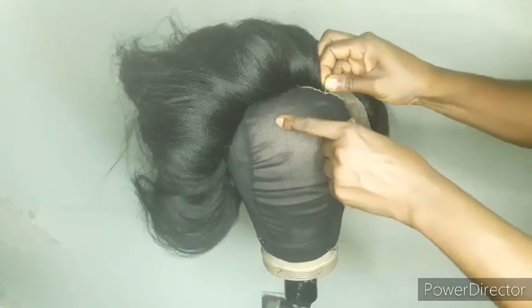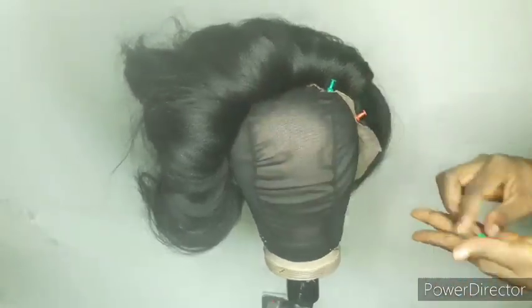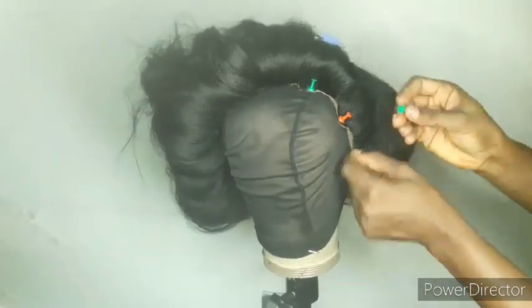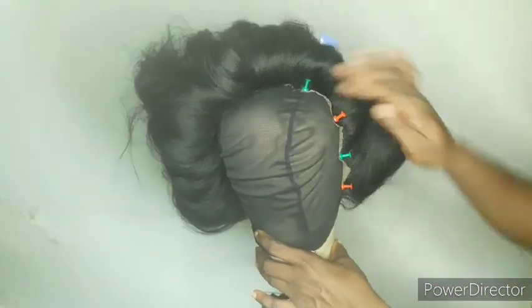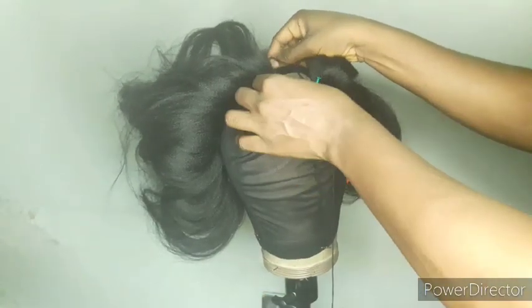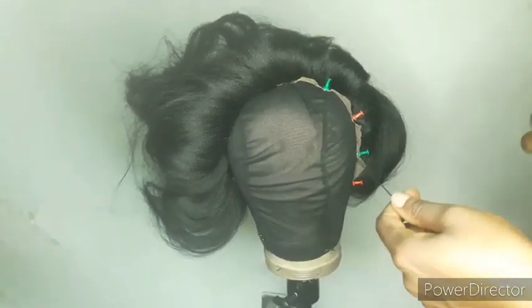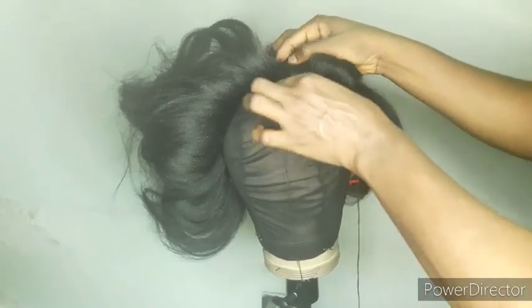If you want the wig to look more natural and realistic — someone asked me in one of my videos how to get your frontal to look more natural and realistic — this is how I make my frontal wigs, and this applies to both braids and waves. I'm now sewing down the frontal to the cap using my needle and thread. I normally start from the back and work my way out to the front.